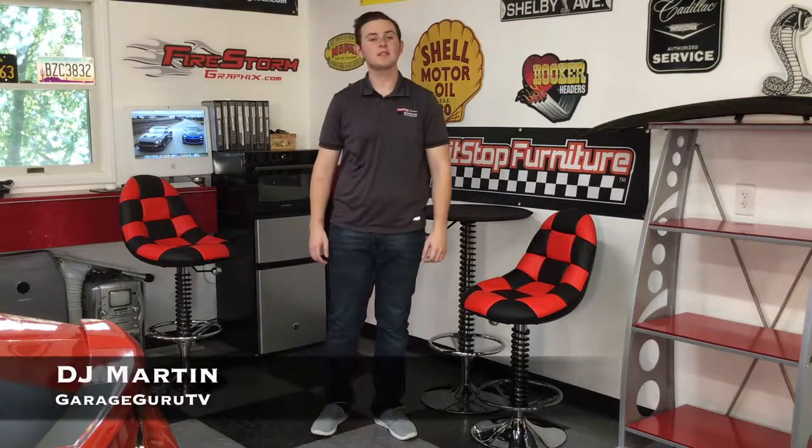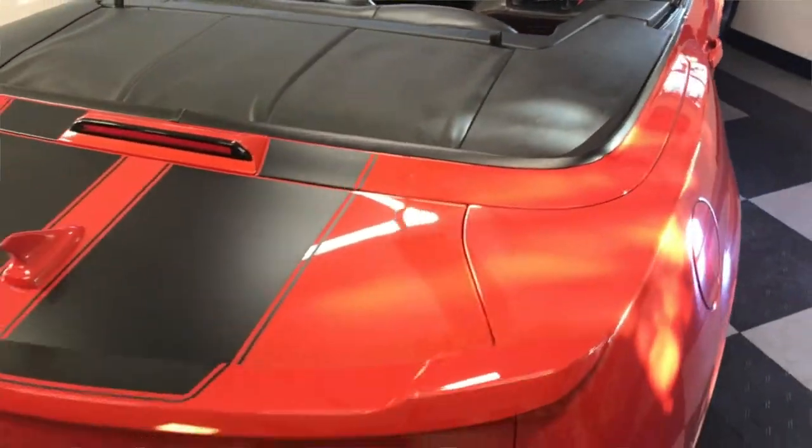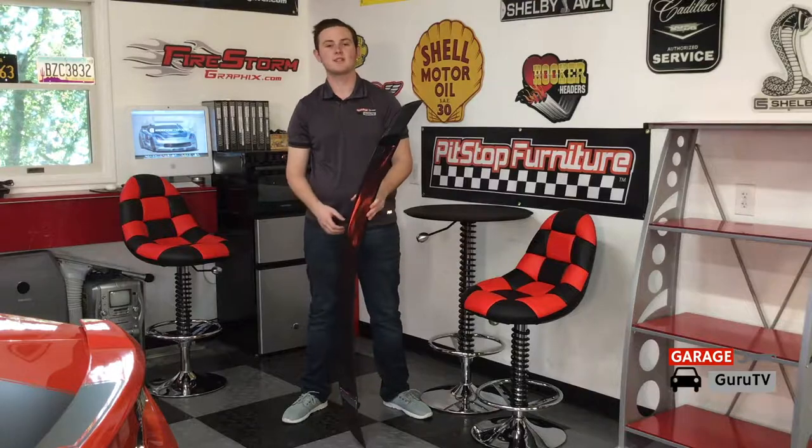Hello and welcome to GarageGuruTV. Today we're going to be working on our 2011 Camaro Supersport project vehicle by adding a carbon fiber spoiler from Anderson Composites. Anderson Composites is a carbon fiber manufacturer from Southern California that makes carbon fiber accessories such as spoilers, fenders, and front splitters for many domestic trucks and muscle cars.